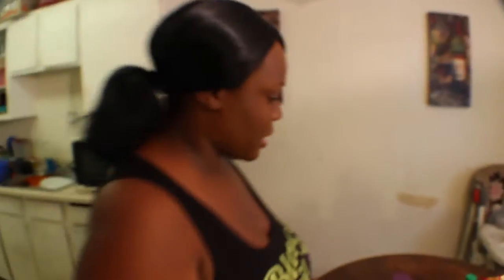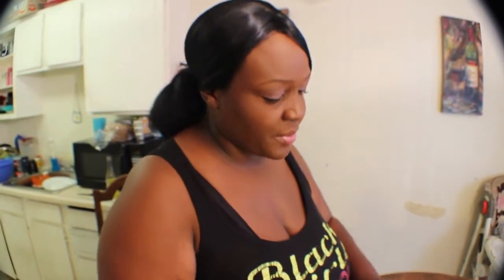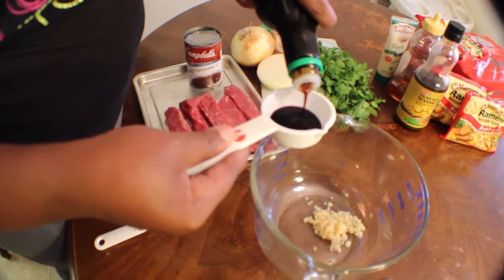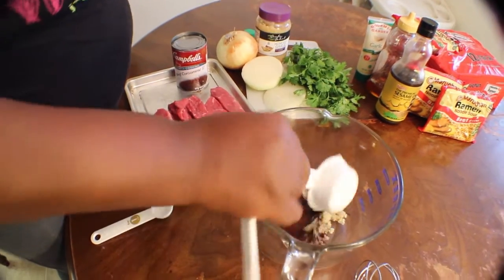First we're going to prepare the meat for the marinade for the honey garlic. You need one pound of beef strips. We're going to start with the basic marinade. The marinade is just one half teaspoon of garlic. You need one can of beef consommé. We're going to add one fourth cup of soy sauce. You don't have to fill the whole sauce — it provides the beef a little bit of marinade. Add it to the garlic.